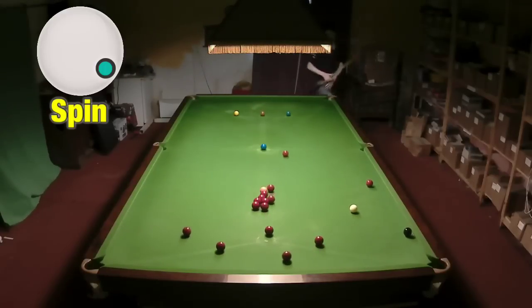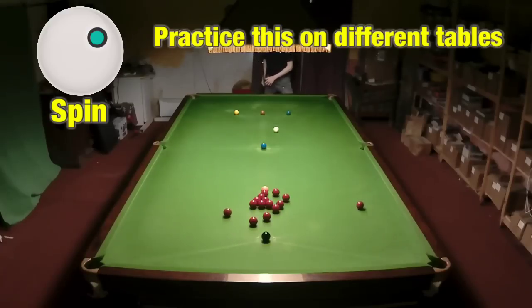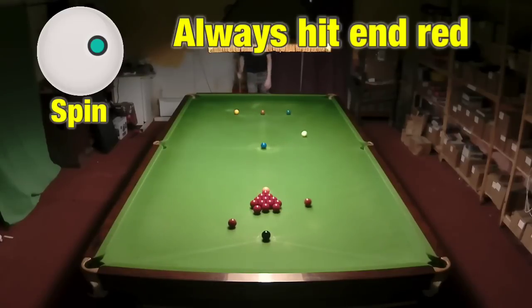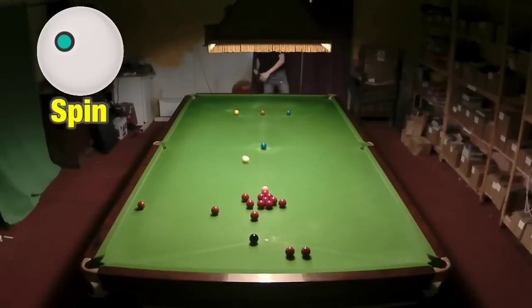You need to be able to practice this to become very proficient at playing it, because this can ruin your entire frame just on your first shot — and it can give you a great advantage if you do it properly. So you're hitting the end red and trying to get the white as close to the baulk cushion as you possibly can.